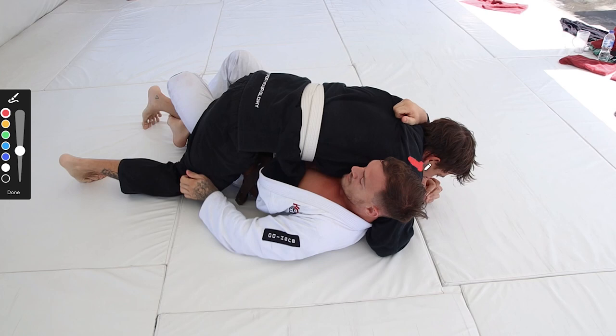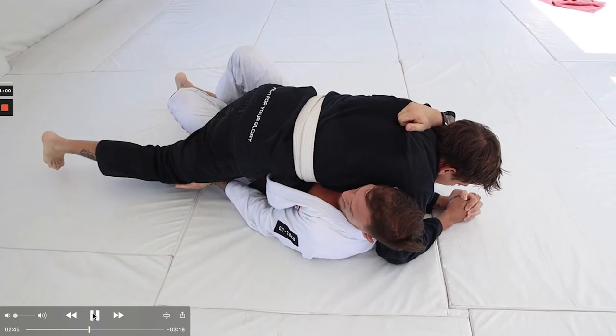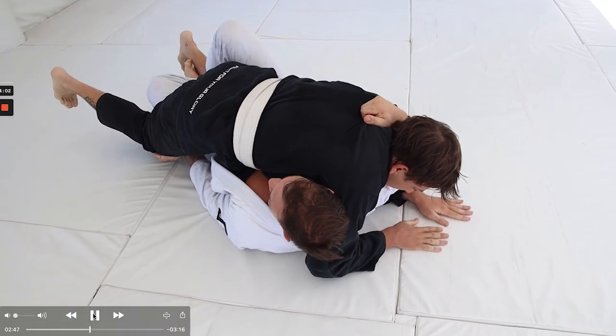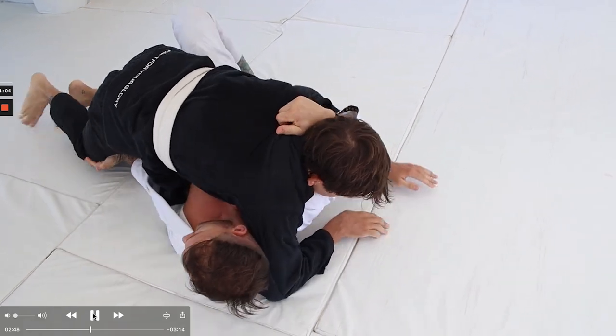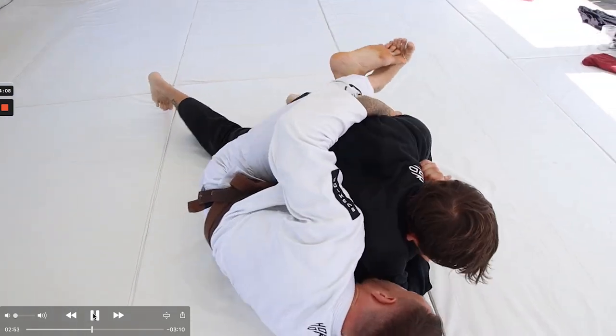Sam's too far forward — you can tell by how high his hips are. He's tall and trying to stay tight to Luke's shoulder, which is not necessarily where he wants to be. What Sam wants to do is move his whole body back, which will make him heavier and put him in a better position. He could also drop his hip down to the floor — those adjustments would put him in much better position where Luke is carrying more of his weight. You can see Sam trying to get a pin, but Luke easily recovers his guard because of those high hips and makes his way to Waffle's back.